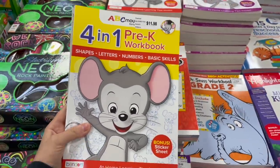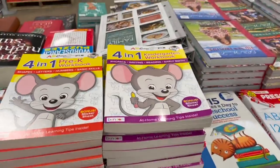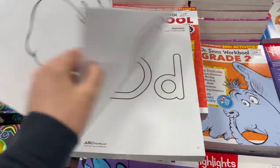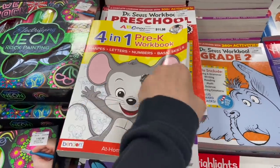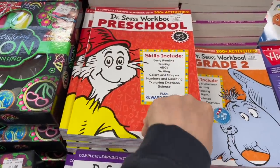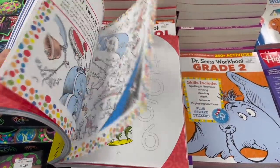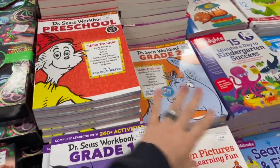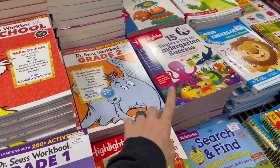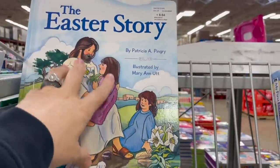I know you guys have seen the commercials for ABCmouse — well, they have their little workbooks here. There's a four-in-one preschool one and a kindergarten one as well, both under $12. The Dr. Seuss workbook right below it is actually three dollars cheaper and does have colors. The Dr. Seuss one comes in other grades too — preschool, grade one, grade two.